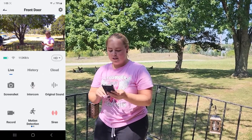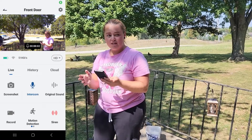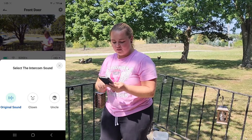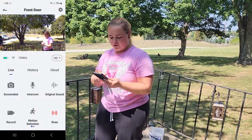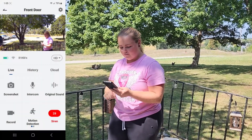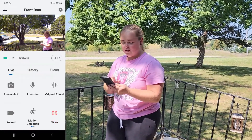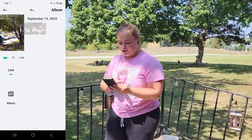While you are on the camera screen there are different things you can do: you can screenshot, press the intercom button to talk, and use the original sound button to change the tone of your voice. You also have record, motion detection, and a siren — the siren is to deter people away if you don't want them on your porch.